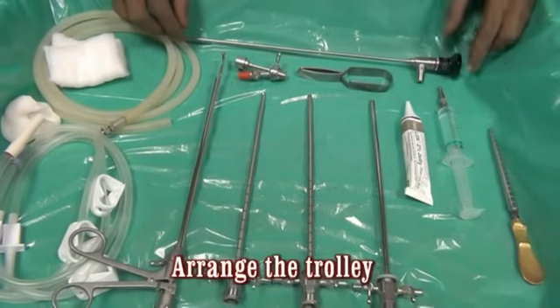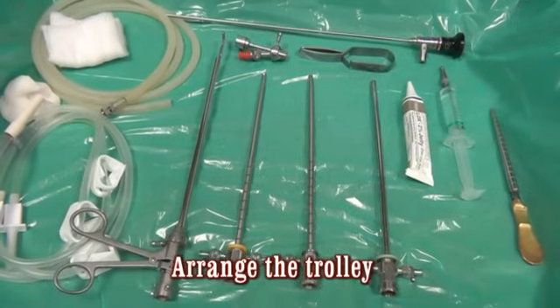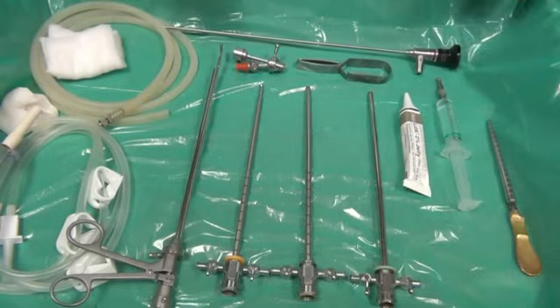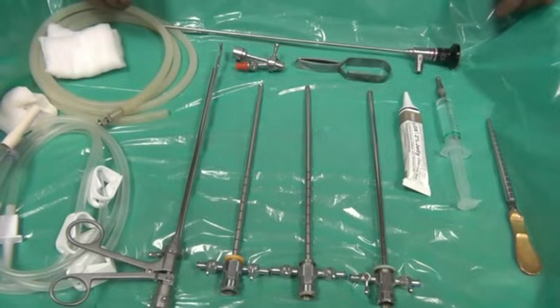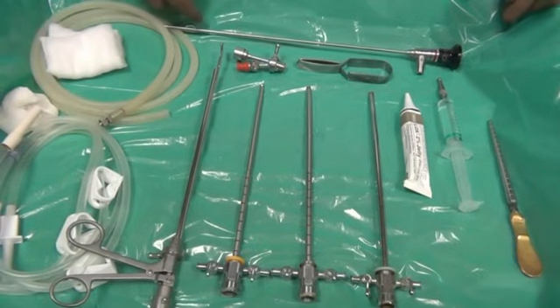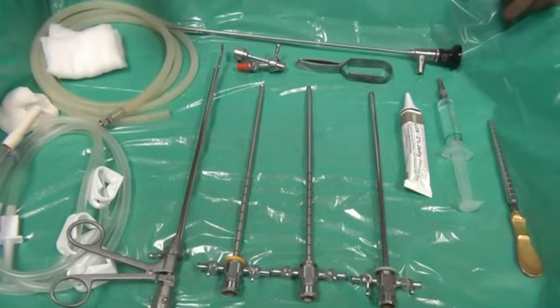Sometimes you need to examine the anterior part of the bladder — the anterior wall just close to the bladder neck — and for that purpose you may need to use a 70 degree lens. But in this video I will show you how to examine that part of the bladder with a 30 degree lens only, so you need not have so many lenses in your armamentarium.